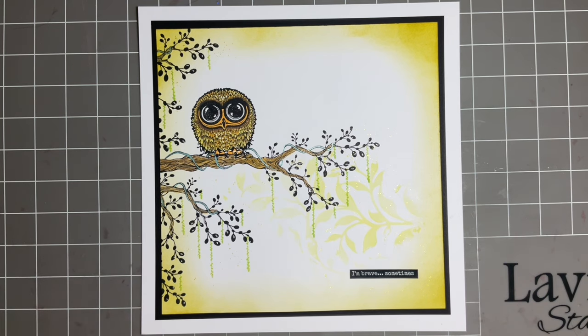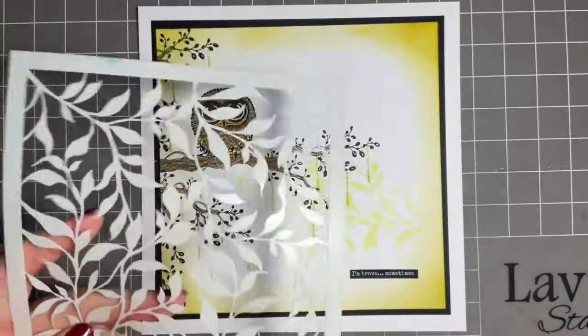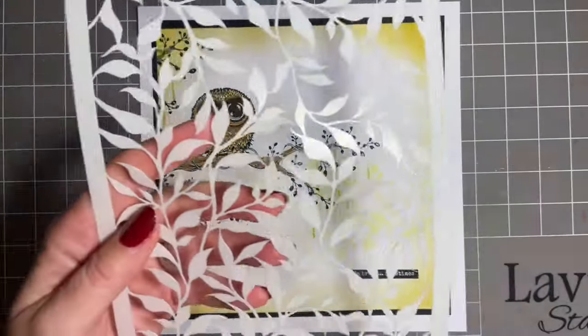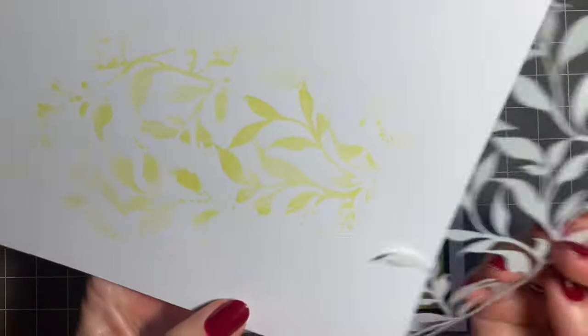Today I thought we'd use up the background that we made yesterday. For those of you that didn't join us yesterday, what we did was we used our lovely Laurel stencil to create some stencil work on the design. It left ink on the stencil so we spritzed it and popped it face down on a spare piece of card, and it gave us this background.